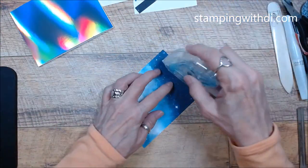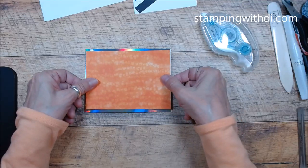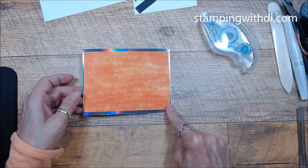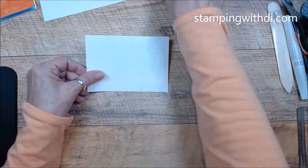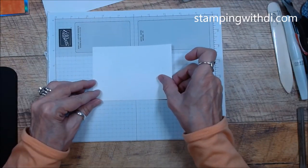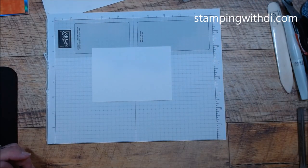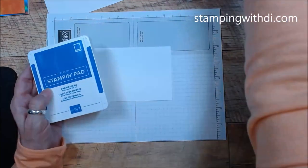This next piece of paper is going to go on here — I didn't put anything on the inside for the catalog version. You just see a little bit of that holographic sticking out of the edges, catching the light. Then we have another piece that will go right on here, but we're going to stamp it first. I have a grid sheet because the astronauts will be off the page a little bit.